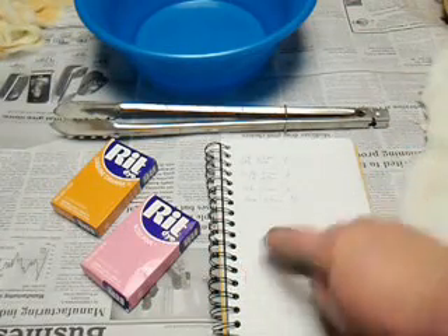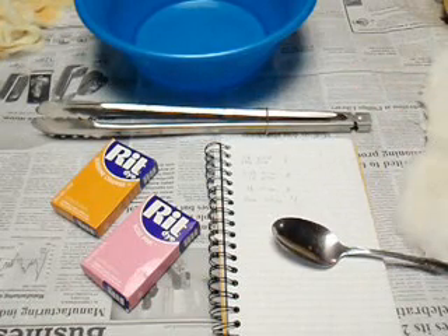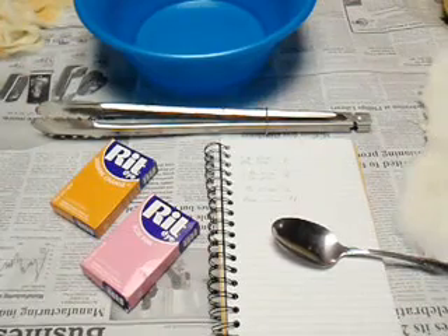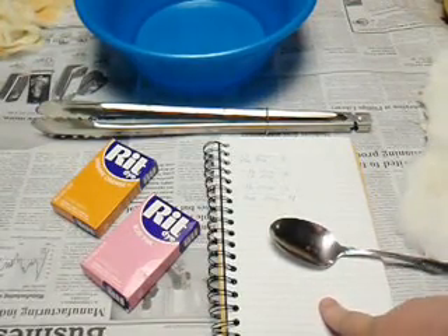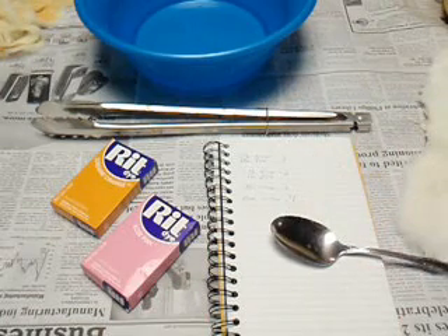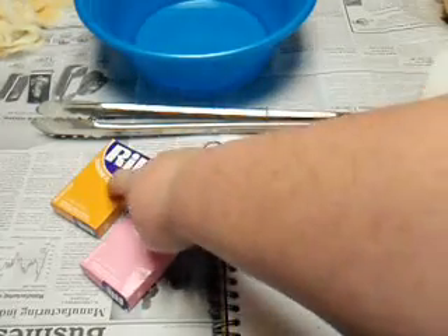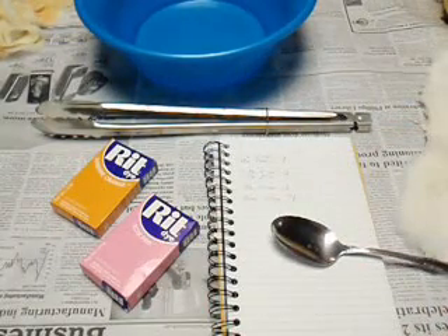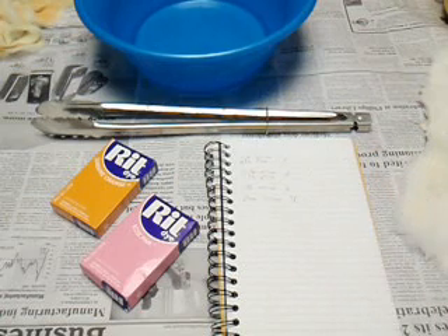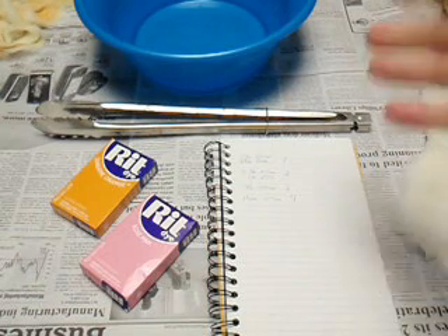Just a spoon to measure the dye out, some turners to move the pelt around. You can wear gloves — I don't happen to have any right now — but just use your head and improvise. I've got my notebook here. I've done this a bunch of times and I've kept track of different formulas — like a tablespoon of this and two teaspoons of that — trying to get exact colors. When I'm done I put a number on it and save a little snippet of the hide in a plastic bag so I know what it is.